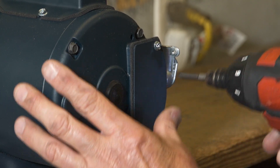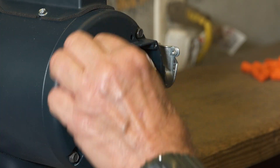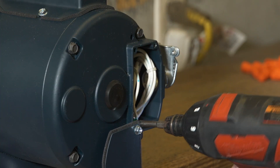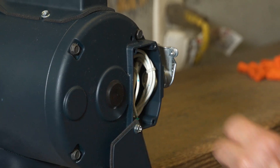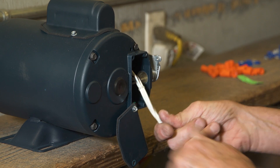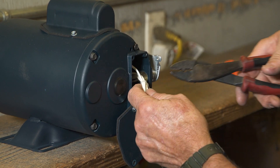Remove the cover over the wire housing electrical area on the motor. Loosen the ground terminal screw. Pull all wires out. Remove the tie wrap.